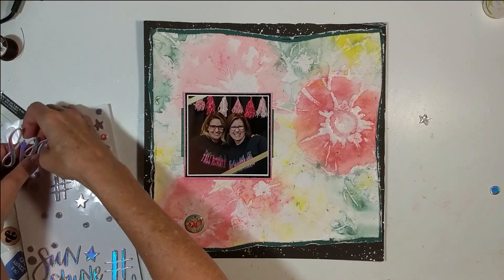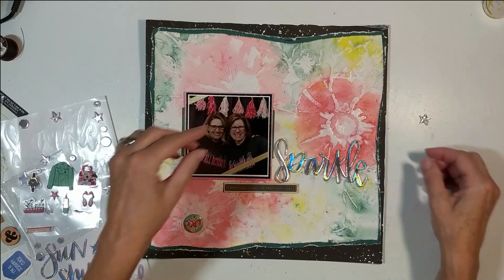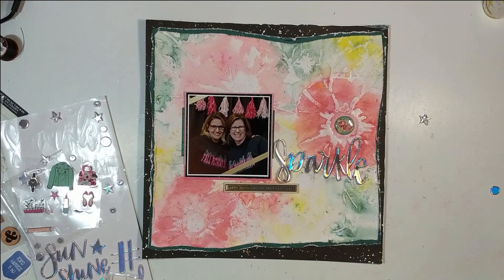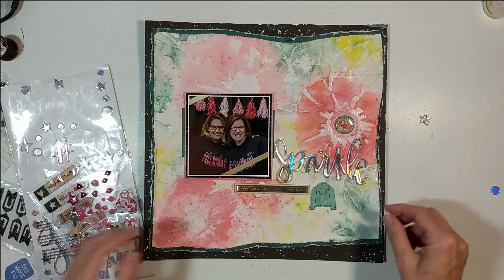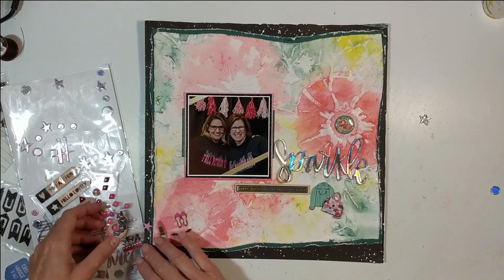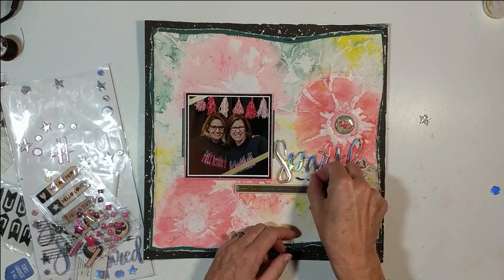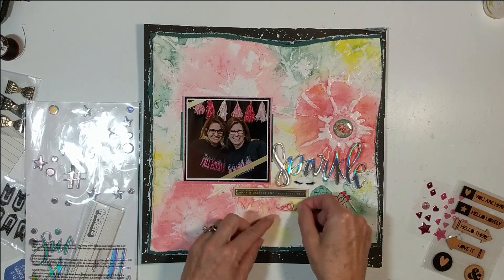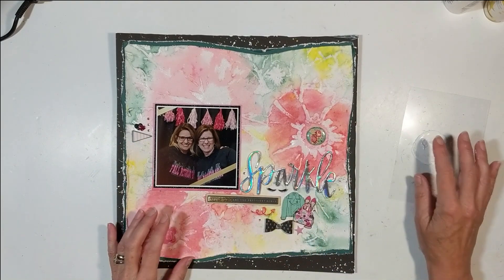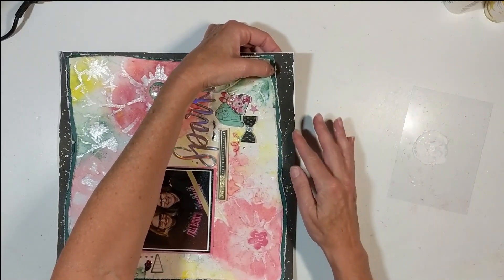There are very little die cuts on this layout because of my mixed media. The word 'sparkle' comes from Shamel's line — I think it was called Sparkle City or something like that. I put an old flare button, some older stickers from Hobby Lobby, and a puffy sticker that says 'happy girls are the prettiest girls.' I put a little black bow that came from Close to My Heart. My photograph is matted on black glitter paper and pink paper.